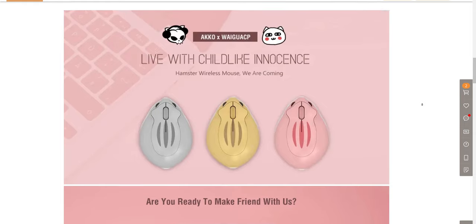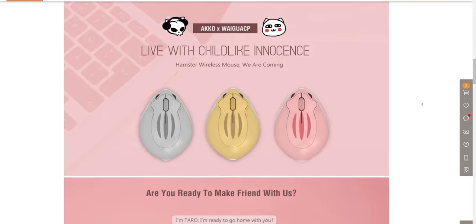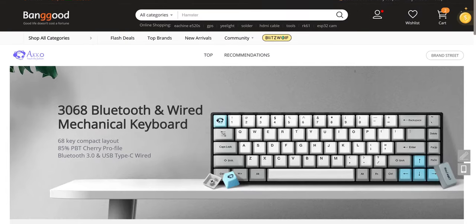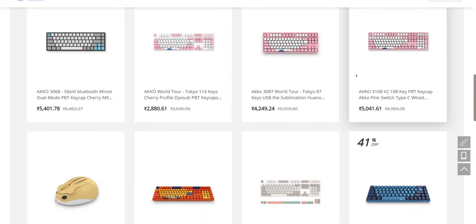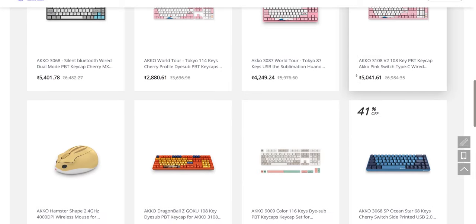The mouse is actually produced by a collaboration between Echo and Wagua. Echo actually makes very high quality mechanical keyboards, custom keycaps, and other peripherals, so they actually know how to make very good hardware.